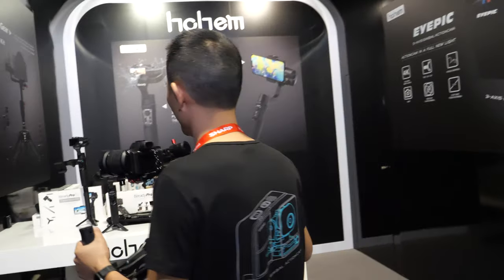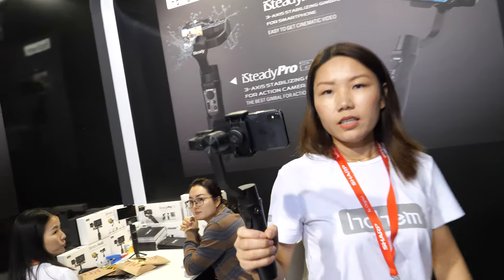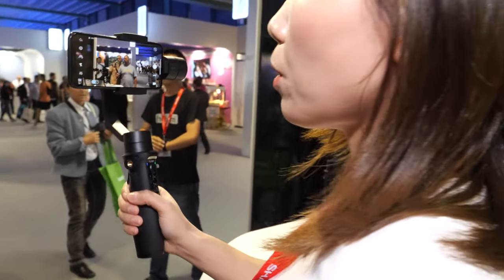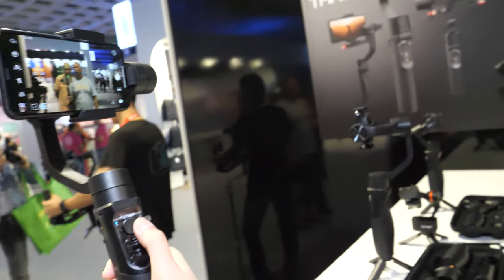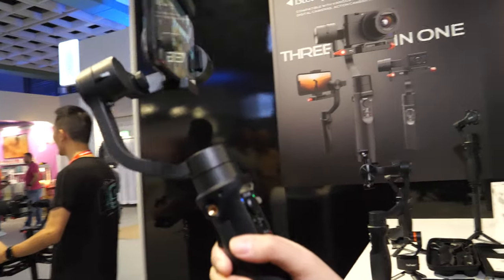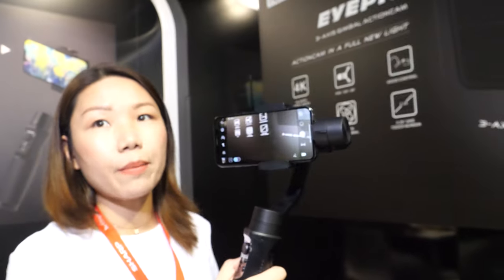Let's introduce the other product — the new one right here. This is a 3XS smartphone gimbal. It not only works with the iPhone but also more Android phones with a screen size up to 6 inches. We have the dedicated app, and you can do face tracking, object tracking, and also motion timelapse.